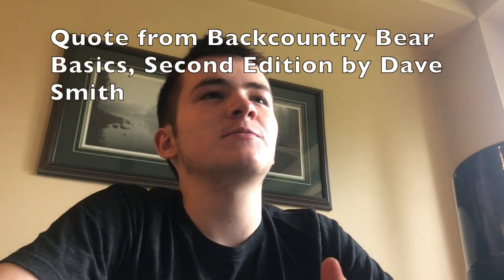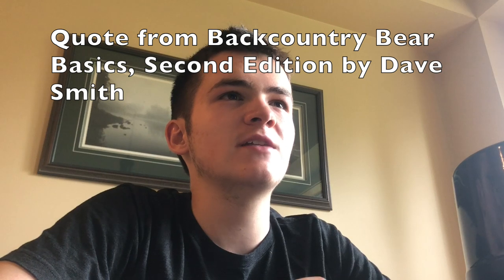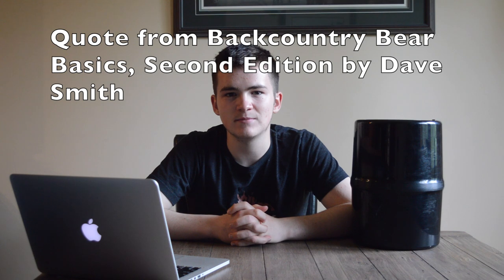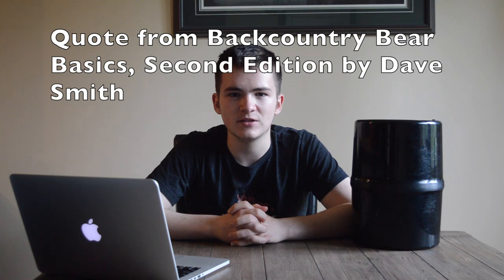Now for the reason people actually buy bear canisters — it is very effective. After the National Park Service began requiring backpackers to use bear cans in Denali in 1984, there was a 95% decrease in bears obtaining food and an 88% decrease in property damage in the backcountry. Put very simply and clearly by Dave Smith in his book Backcountry Bear Basics, 2nd Edition: bear canisters are highly, highly effective. Not only is the bear canister an effective food storage device, but it's also a very helpful piece of gear in my pack.